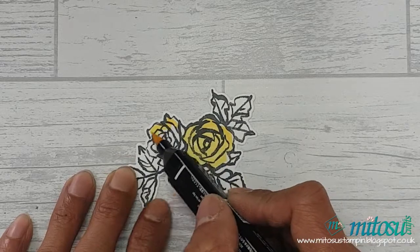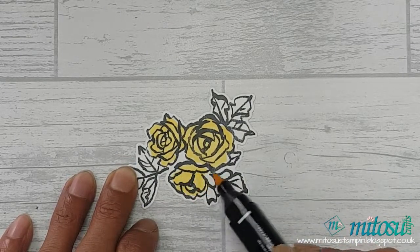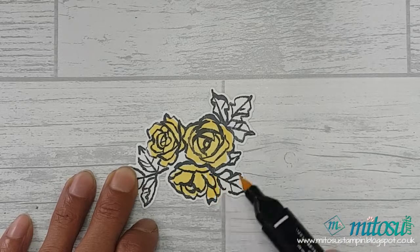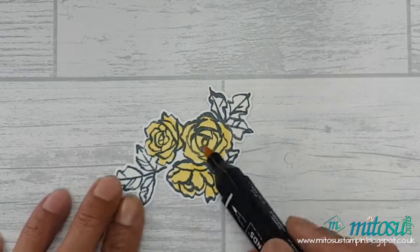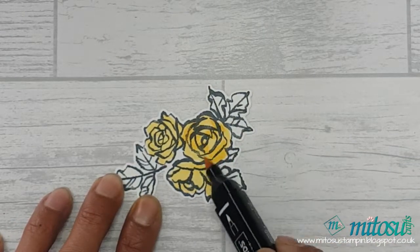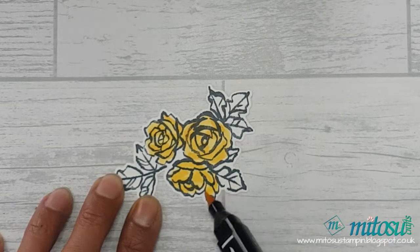Starting with the light Mango Melody Blends, I used the brush tip and just covered the three flowers. I then used the dark Mango Melody to add depth and shadow onto the design.